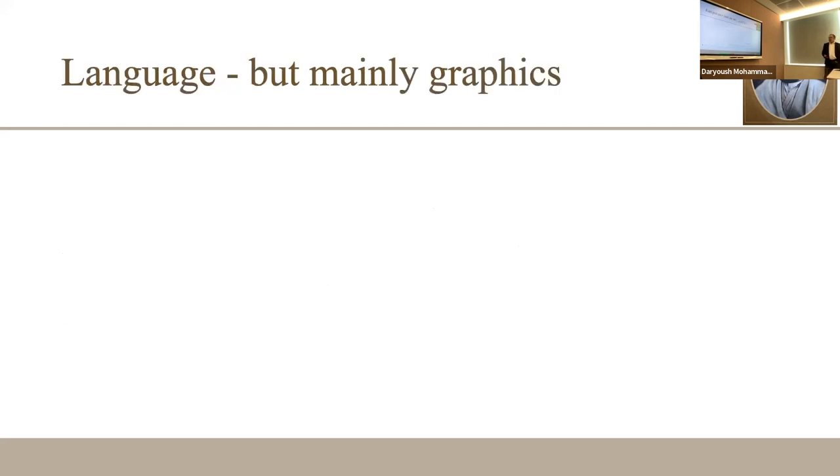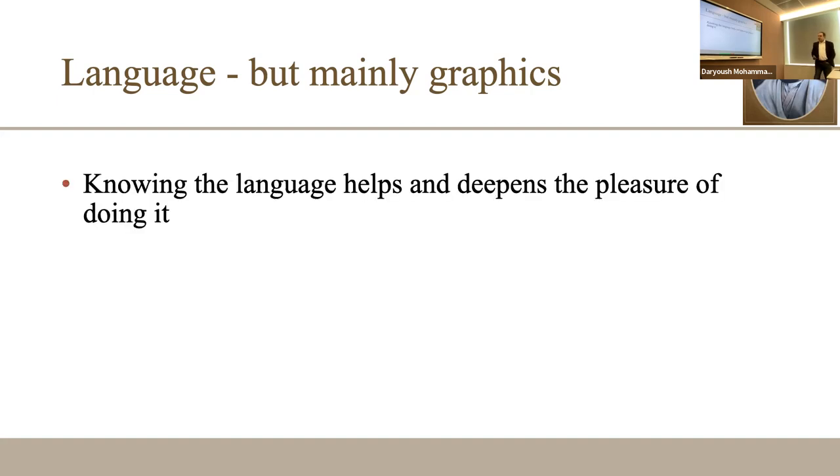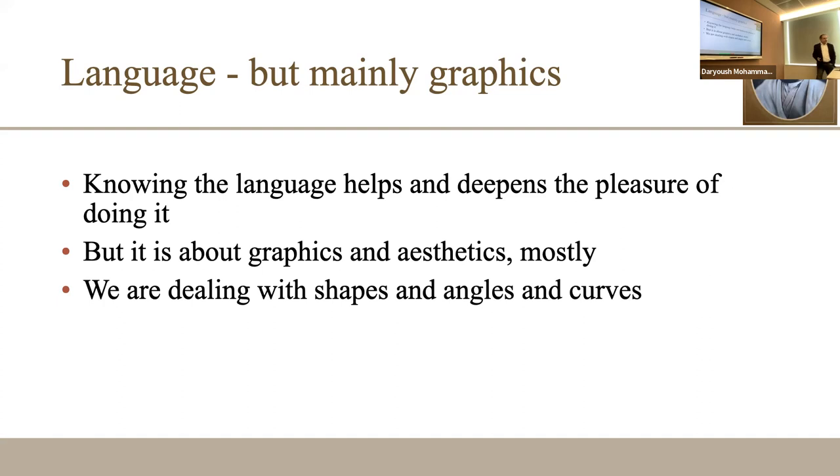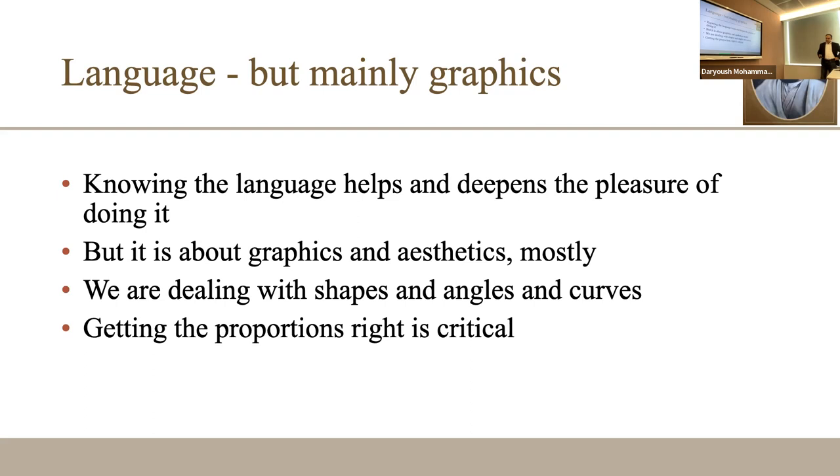When we talk about Nastaliq, people ask: what if I don't know Persian? Language is important but it's not the whole thing. Nastaliq is more about graphics, more about aesthetics, and enjoying it. People who don't know the language can still feel something that resonates with them. At a basic level we deal with shapes, angles, and curves — dots, lines, and curves are the three fundamental things you deal with in this study.